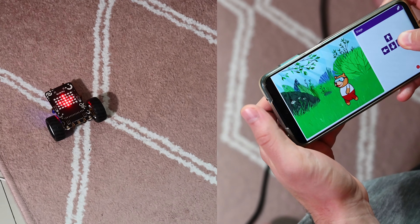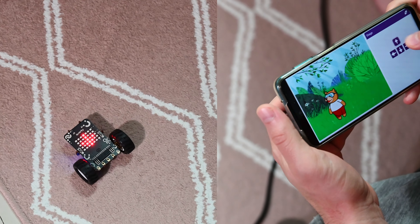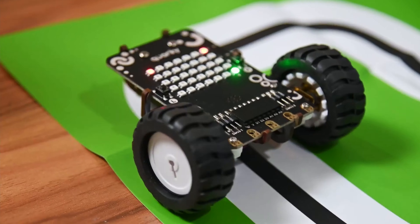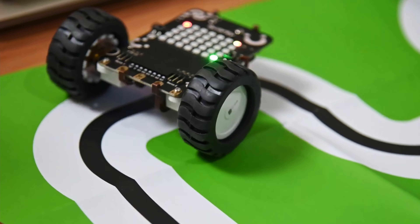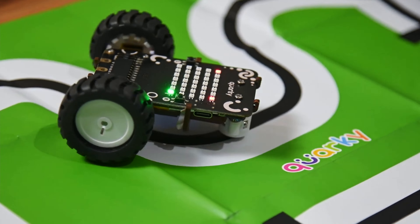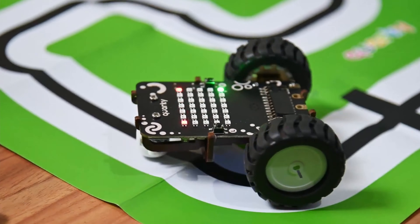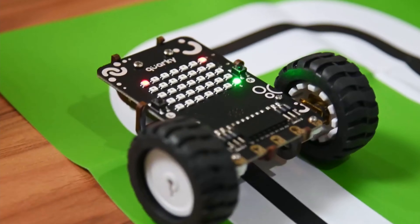You can also scan the QR code to access an online artificial intelligence course and redeem the enrollment key to kickstart your AI journey. This is how the Quirky acts by itself, following the black line on the green mat using its IR sensor. It looks pretty cool.